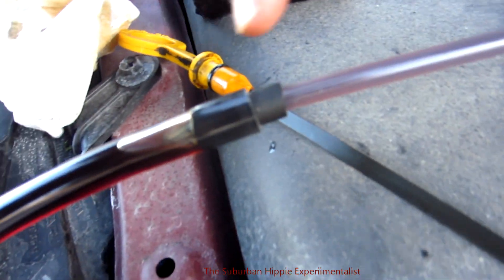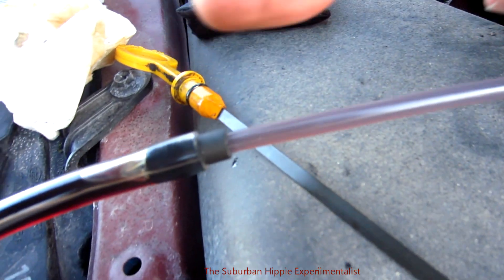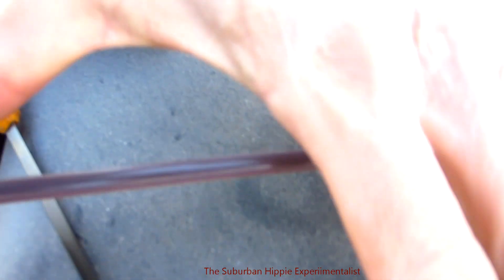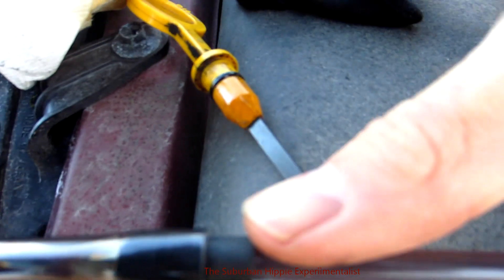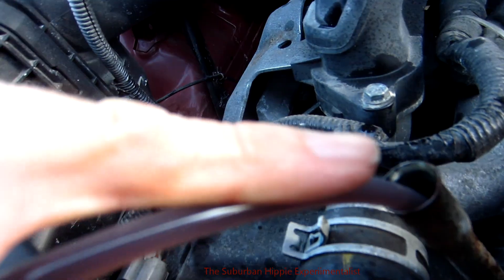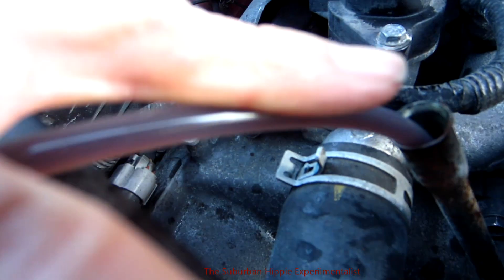On the Subaru, you need to get the siphon hose in at least this far — if I spread my fingers between my thumb and pinky it almost touches, so within almost an inch. That's how far I had to stick the tube in there to reach the oil.